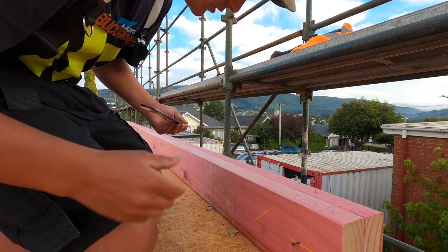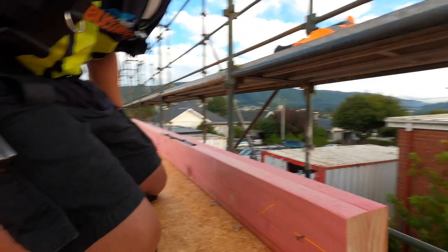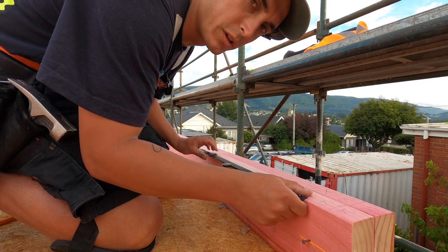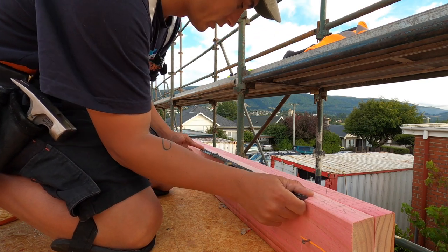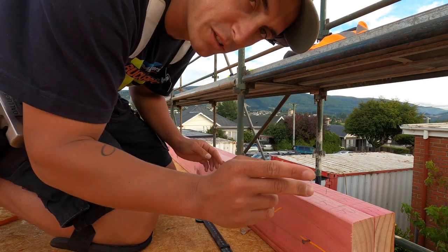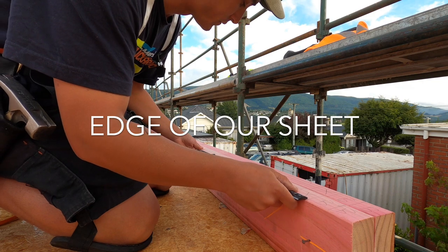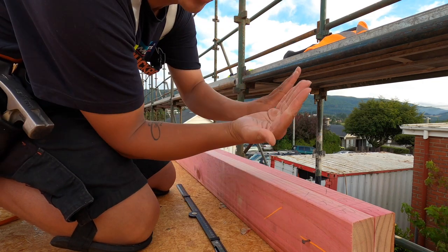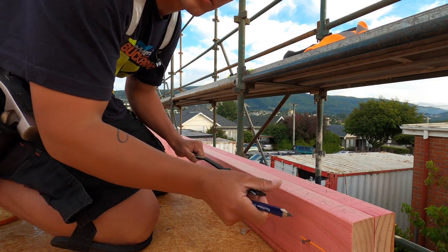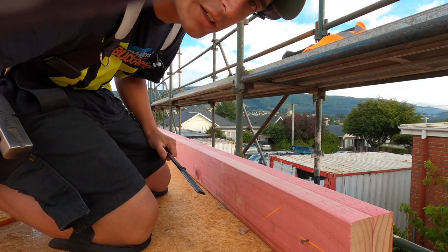From this one I can just go 600. The reason we don't go 600 from the corner but go 622 is because when we get to a sheet we want the centre of the stud to be the centre of our sheet. If we went 600, the stud and the sheet would end up on the same line. So that's why we go 622 and then from there 600 centres.